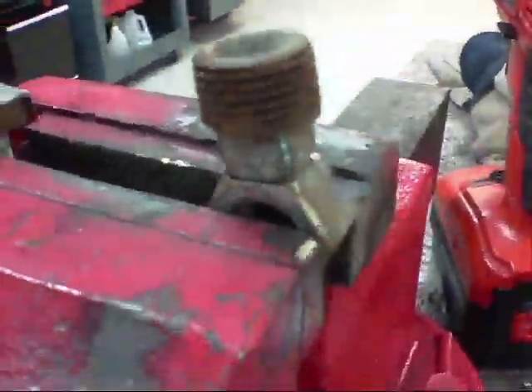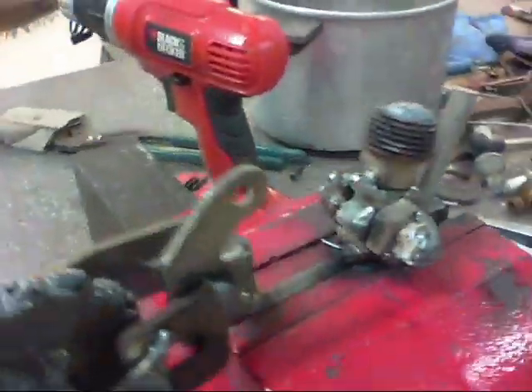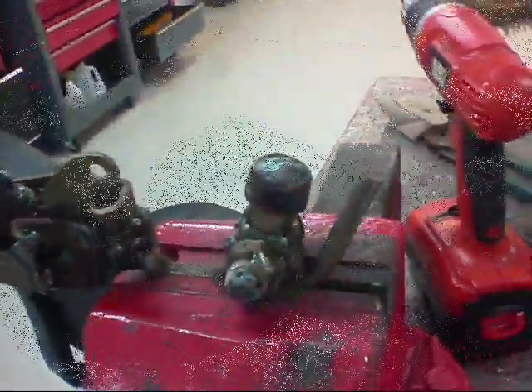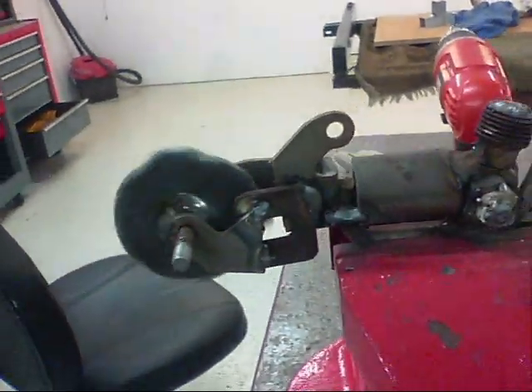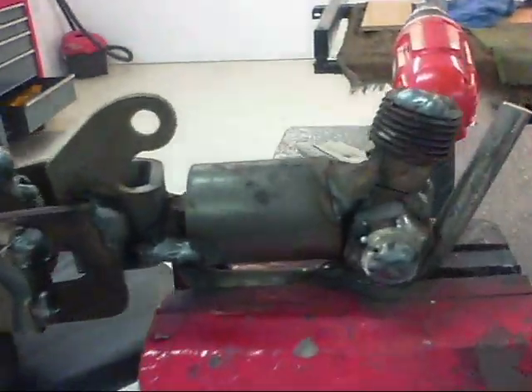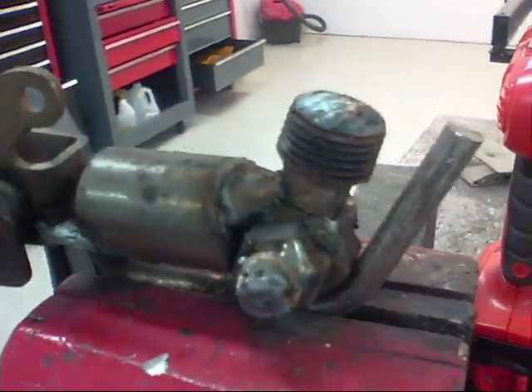Kind of looks like the start of the motor. Just building up my motor, welding some detail on the little motor.